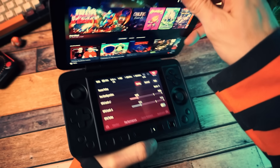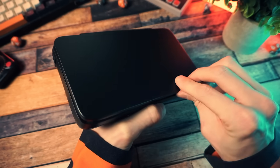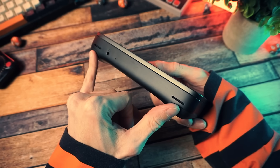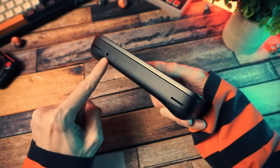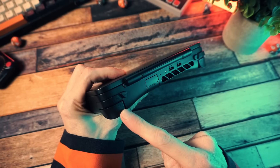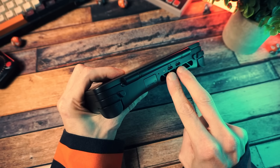You can close the screen to keep everything protected. Underneath, we have dual downward-firing speakers and a headphone jack. Up top, we have bumpers and triggers and an extra function button on each side, a micro SD card slot, two USB 4 ports, and an air vent.